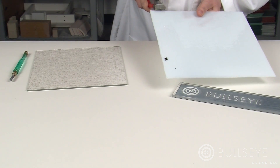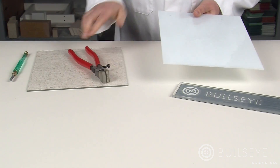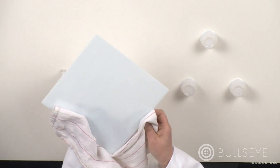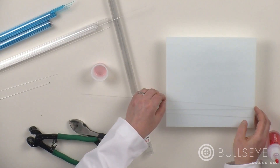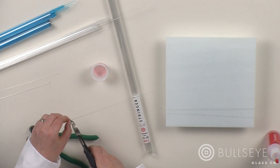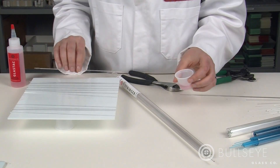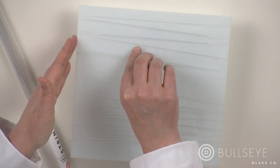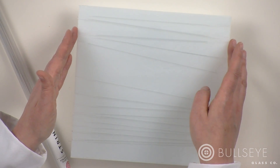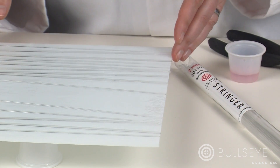To get started, cut both pieces of sheet glass to 9 by 9 inches. Set the clear sheet aside for use later. Clean the reactive cloud opal sheet and place it on cups with the smooth side facing up — it's helpful to elevate the sheet during the working process for ease of handling. Cut several lengths of clear 1- and 2-millimeter stringers to span the plate, and arrange them in a single layer perpendicular to the square in a loose zigzag design with a random arrangement of 1- and 2-millimeter thicknesses, using a small amount of glass tack to hold them in place.